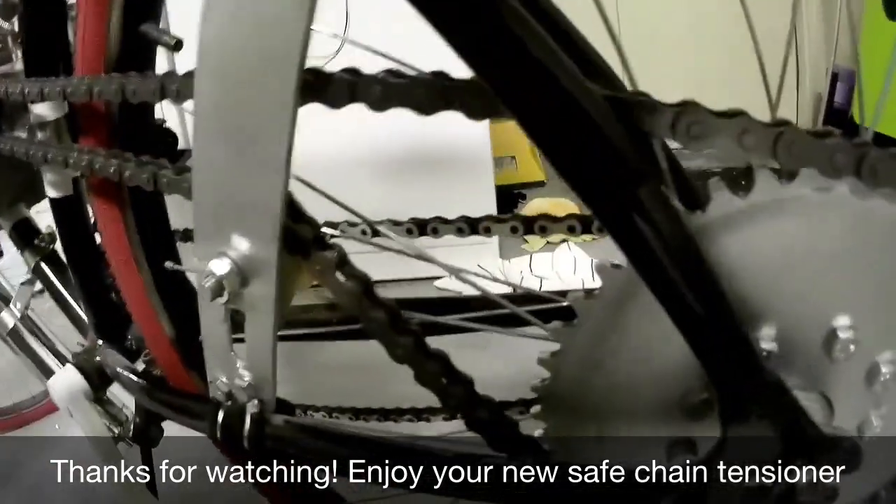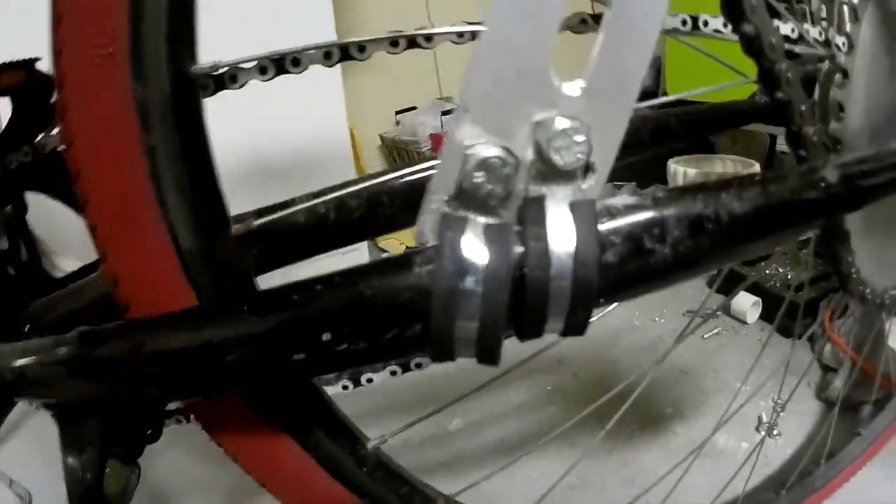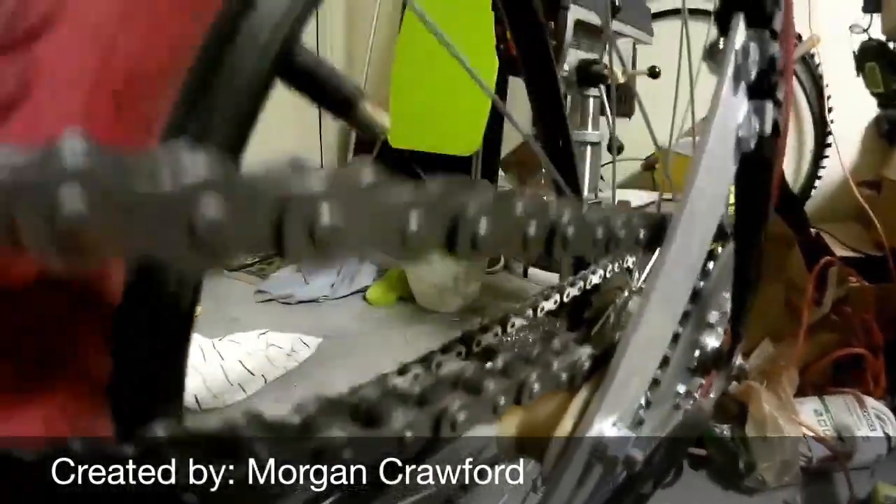And that's it — you now have a new chain tensioner. It's a much safer alternative to the stock option because there's no chance of it getting thrown into the spokes while riding. Thanks, I hope you enjoyed the video. Let me know if you have any questions in the comments down below.